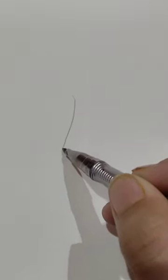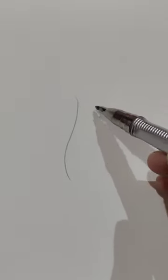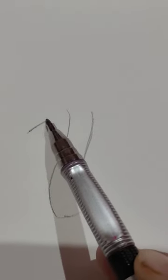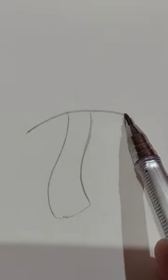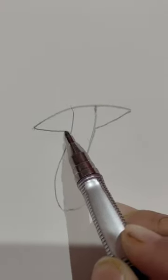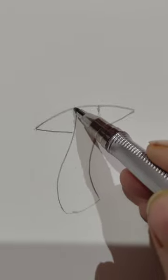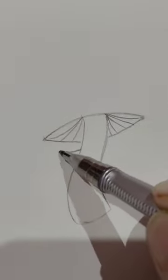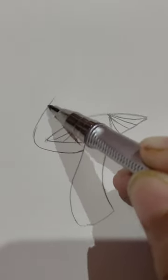First draw squiggly lines going downwards. Now you have to draw a line like this, maybe curvy. Now these lines are called gills. And you start here and go like this.